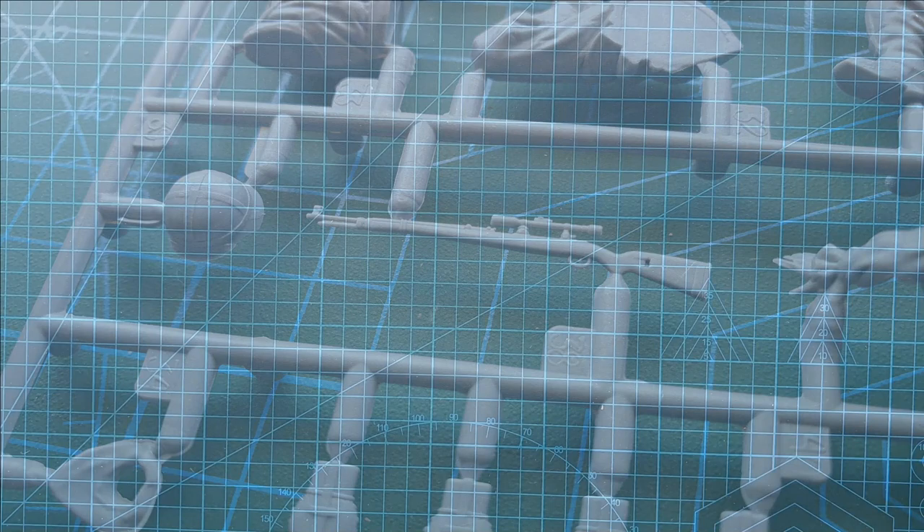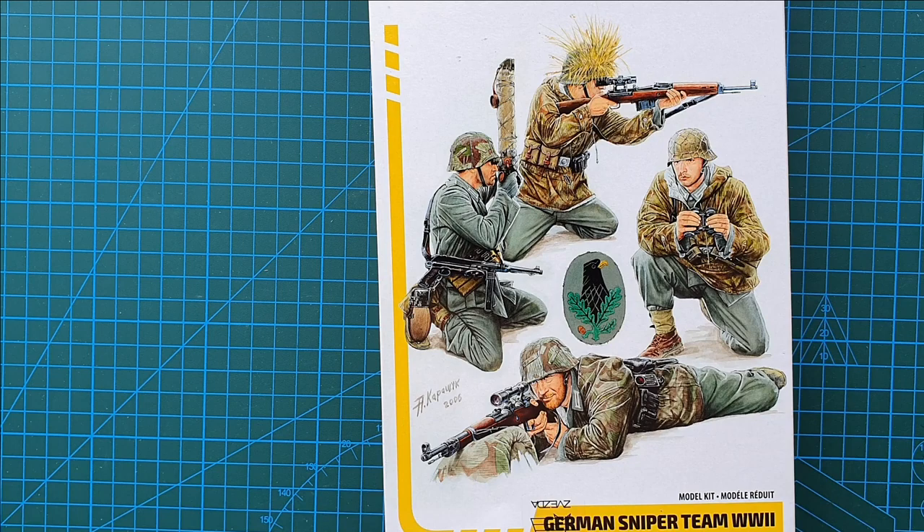And that is it — that's all you get. So if you're looking for a sniper team, and there are a few out there, this is not bad at all. Nice poses, and you do get a periscope accessory. I'm actually looking forward to putting these onto a little diorama very shortly. We'll keep an eye on that. I hope you got something from this one — it is a short one. As usual, thanks for watching, and until next time, take it easy.